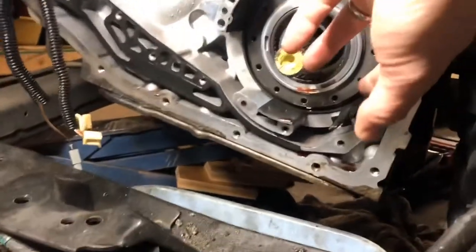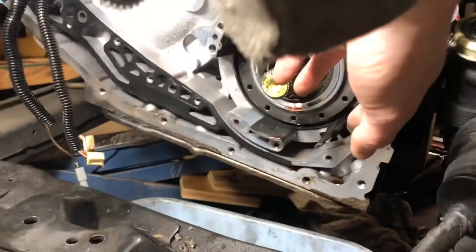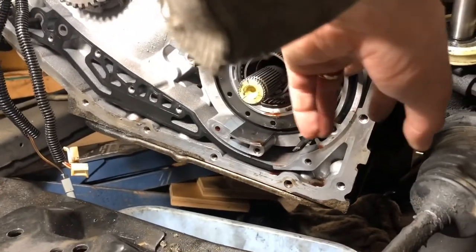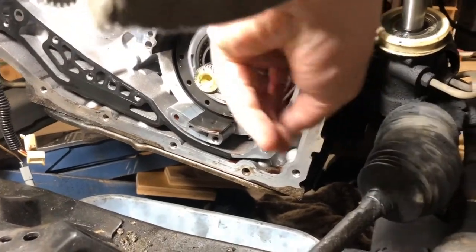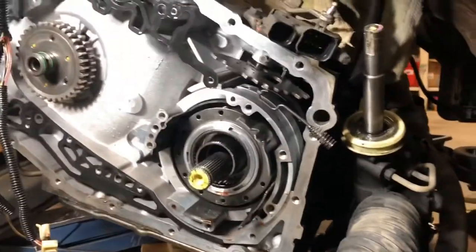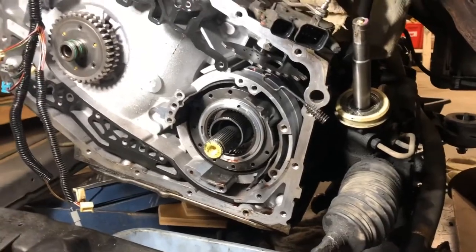I didn't record it, but this bolt that was stuck last episode — the last time we worked on this — it spun out by hand. So the face of that bolt had literally melded itself to the case cover.